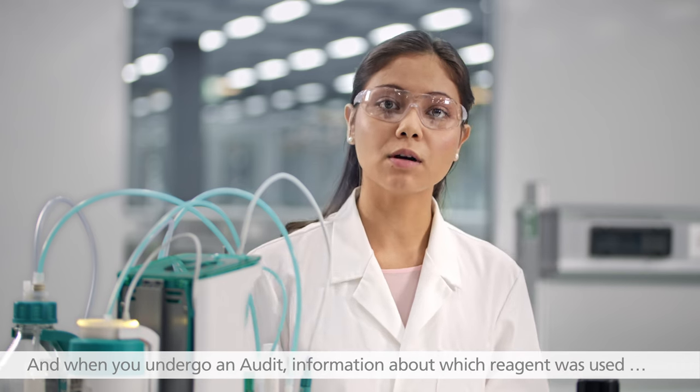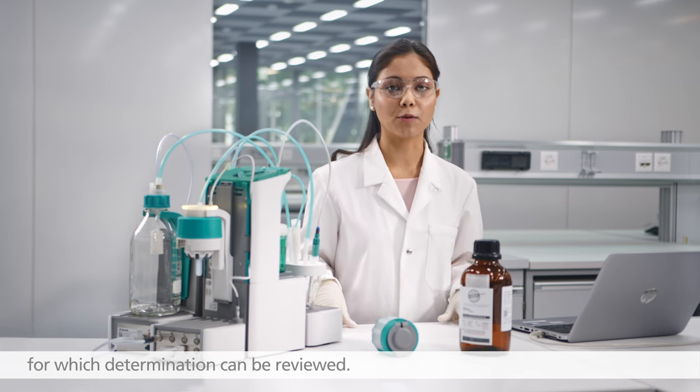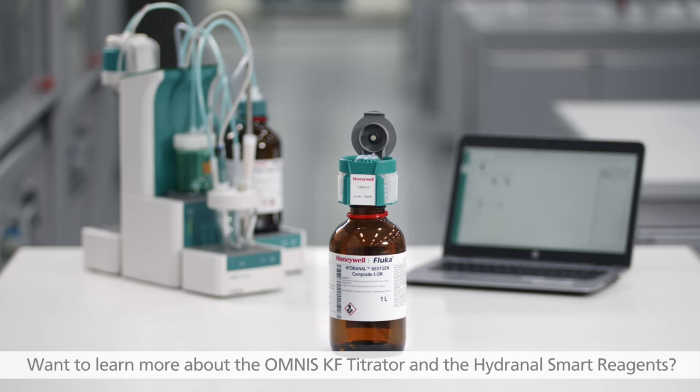And when you undergo an audit, information about which reagent was used for which determination can be reviewed. Want to learn more about the Omnis Karl Fischer Titrator and the Hydranal Smart Reagents? Call your Metrohm sales rep now.